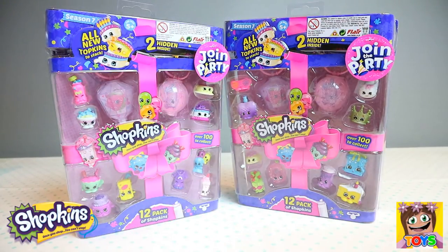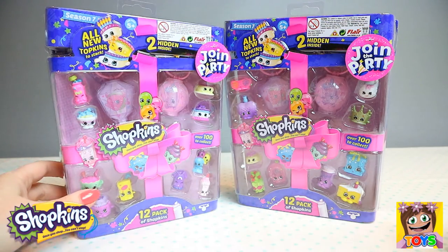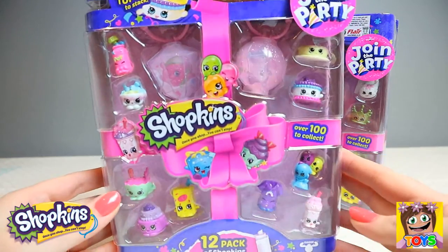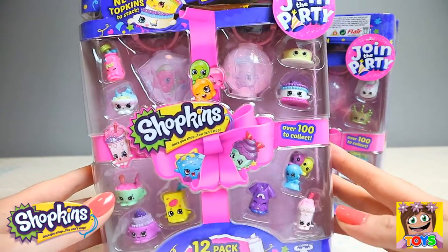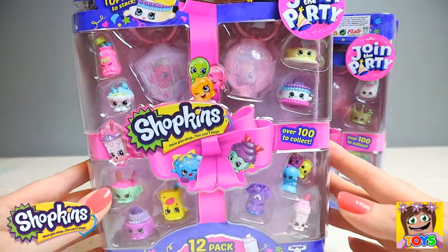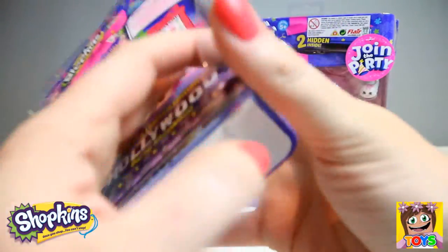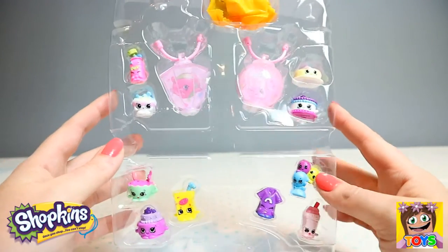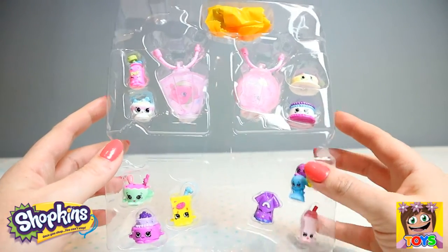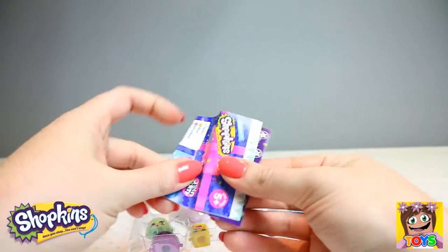Here we have our two 12 packs of Shopkins Season 7 to open. Look how adorable — and there are two hidden Shopkins inside! So I'm going to open up. Here are the Shopkins; we just have to take them out of the last bit of the packaging. And we also have our checklist.